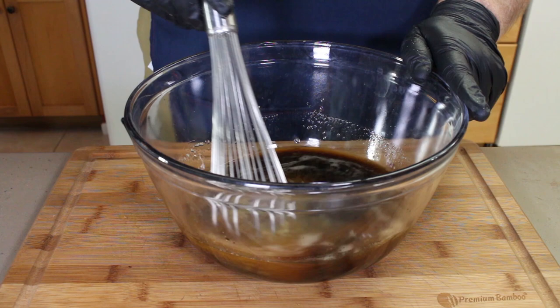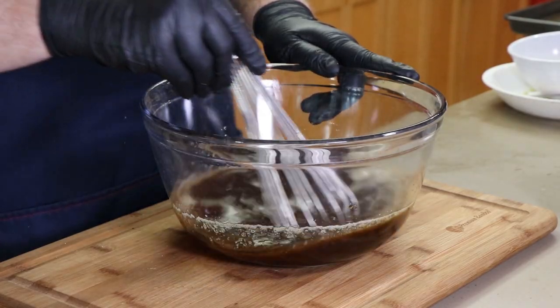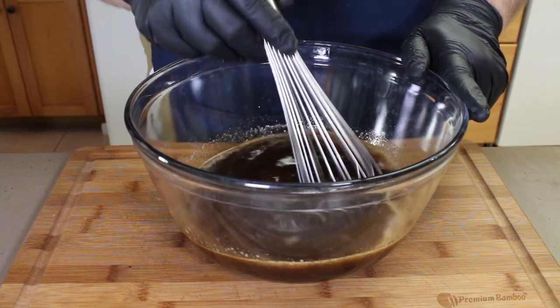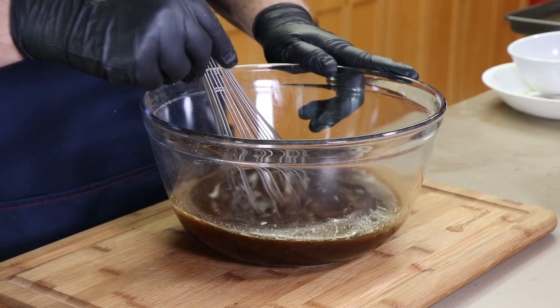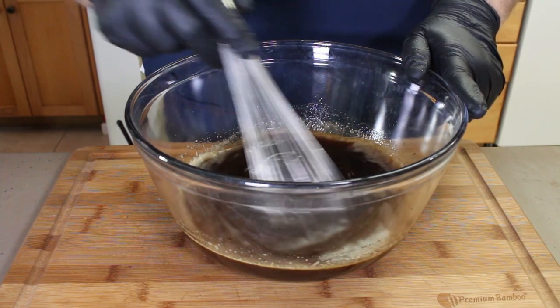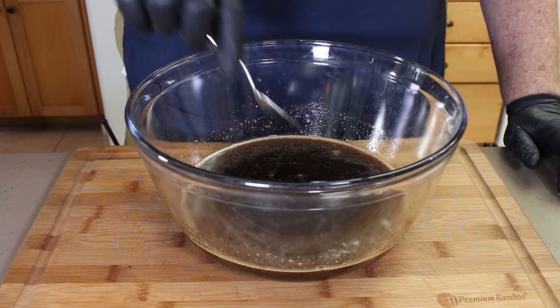I'm going to take our whisk and mix this together. Start slow because there's honey in there which is thick, and if you go too fast everything's just going to fly out. Once that starts to incorporate, go ahead and speed up a bit. Smells a little alcoholy. Now the brown sugar is not totally going to dissolve — that's all right. Those little granules are going to be great when they get on the ribs. I'm going to take a little taste. It's a drunken marinade, but it does have a really nice flavor to it — nice sweetness. This is going to be terrific. So let's go ahead and get it on our ribs.